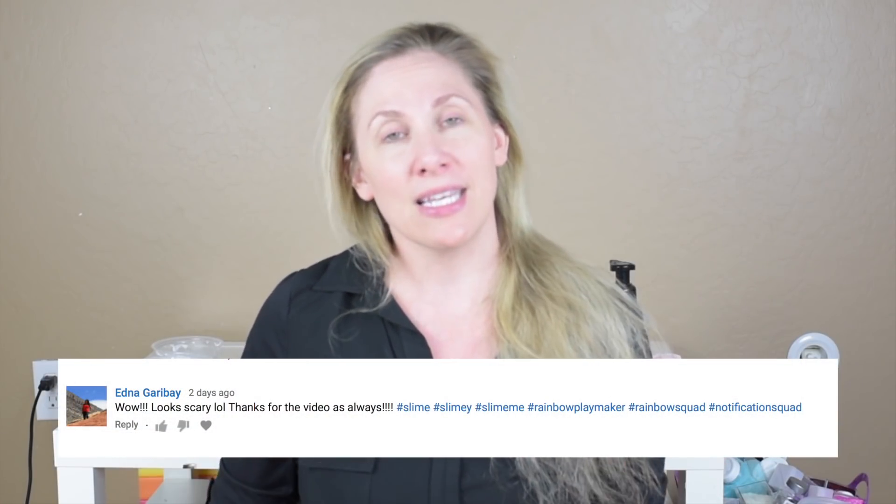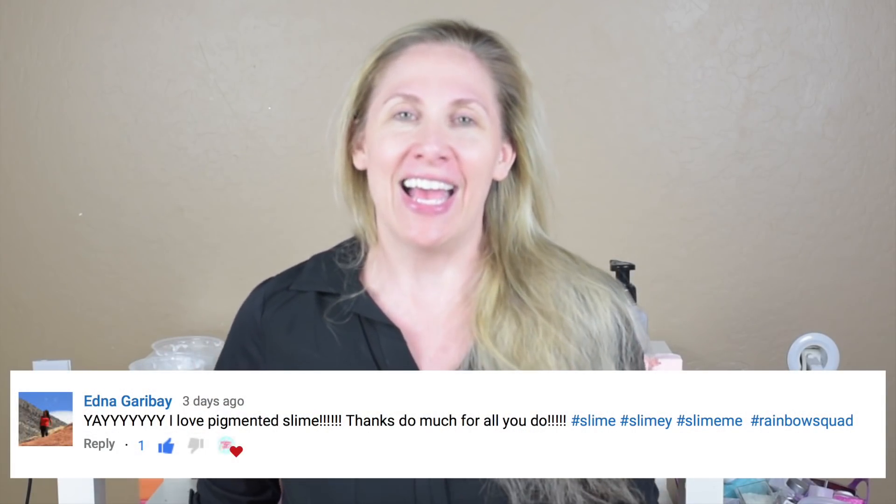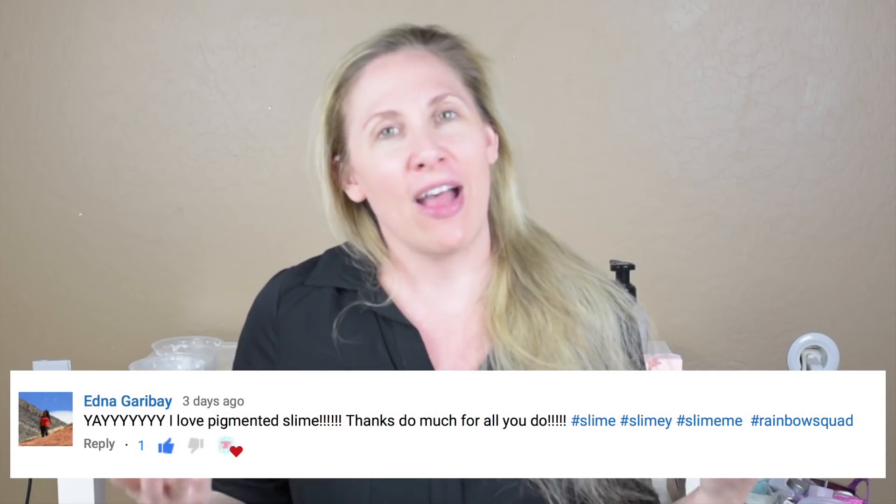Thank you to these wonderful Rainbow Squad fan members. If you would like to be featured in one of my videos, all you have to do is hashtag Rainbow Squad or hashtag Subby in the comment section, be subscribed to my channel, and have notifications turned on.